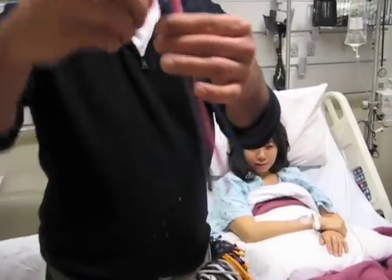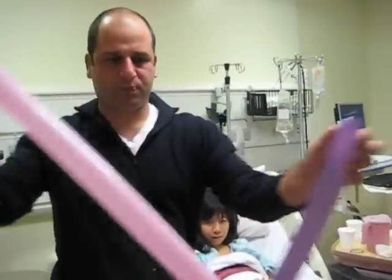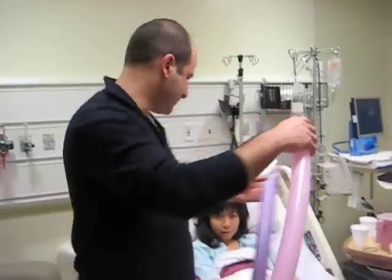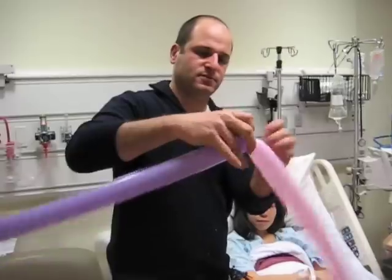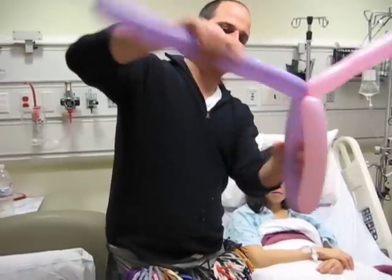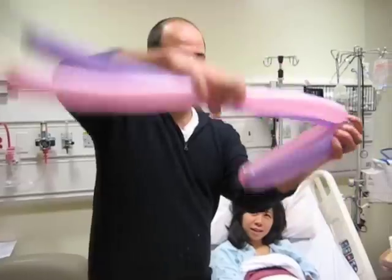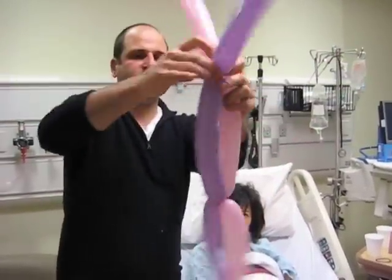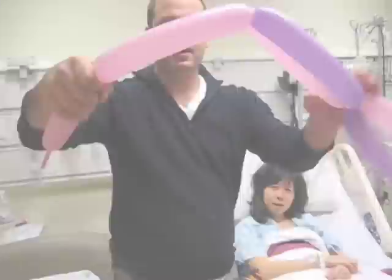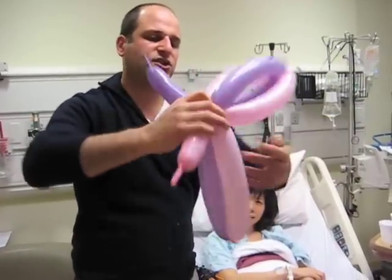So you see these three skinny balloons. I'm going to show you how to make a flower right now. First thing you do is inflate two of these balloons to where you have about four or five inches uninflated. I'm going to take these two and tie them together. Now I'm going to divide this into three sections — there's a third right there. I'm going to take one of these and push it through. Now it's locked. I'm going to make sure that it's the exact same size.